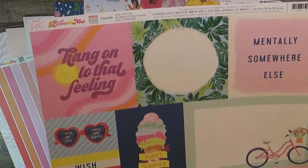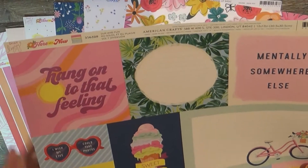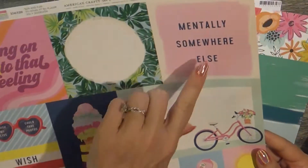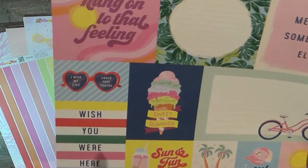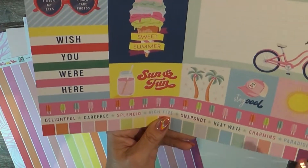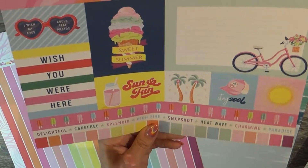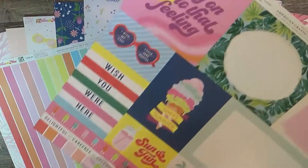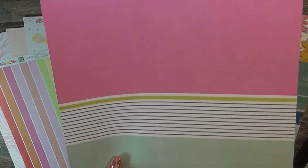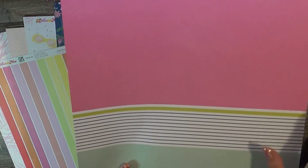This is also Dear Lizzie Here and Now collection and it is called Sun and Fun — it's the cut-apart sheet. Very 70s mentally — 'Hang On to That Feeling' and 'Stay Cool.' Some very cute little border strips. The back is another bold, bright statement with crisp linear lines — another fun, bright one.